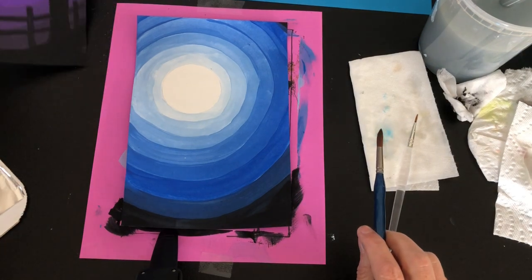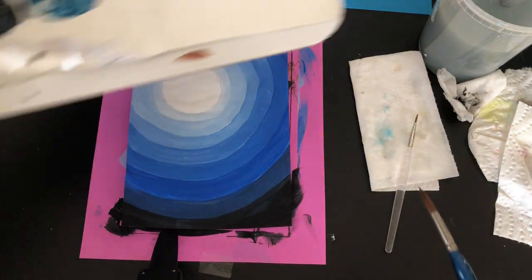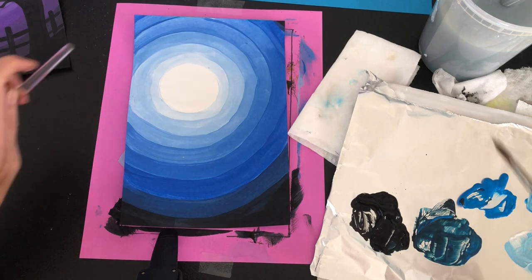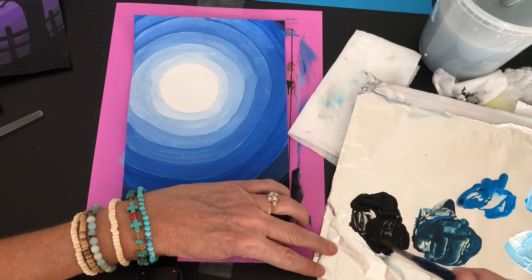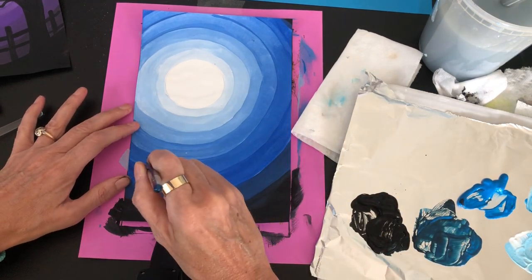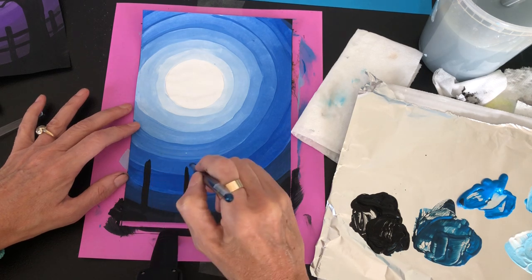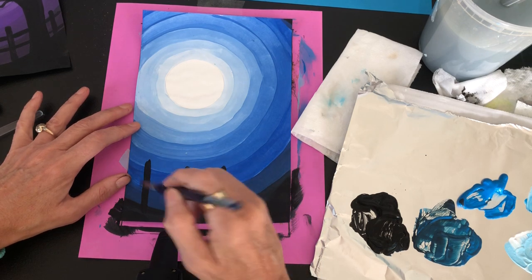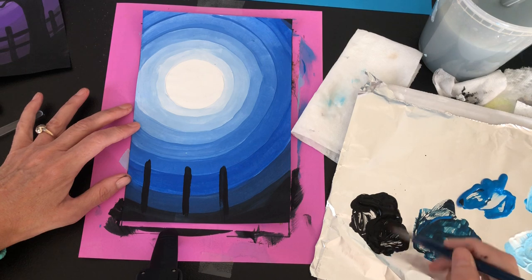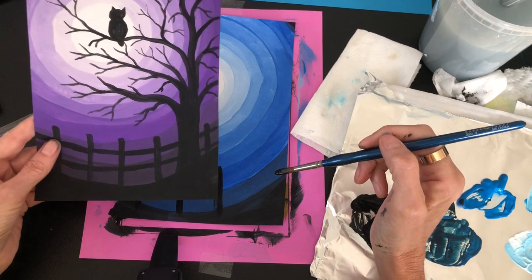You can sketch with pencil first — I made the fence, then the tree — or you can just paint it directly, which is what I'll do. I put a little water on my brush, dip into the black paint making sure I have a good amount, and paint a fence. I leave a blank spot where the tree trunk is going. It's good to make the tree trunk not too thick — a narrower tree is easier for branches.